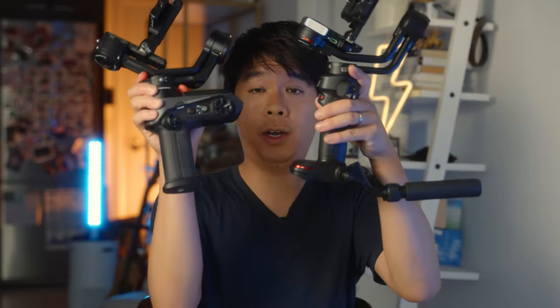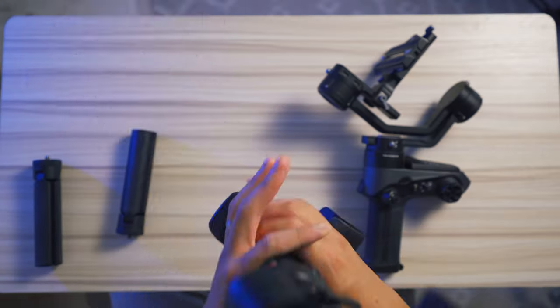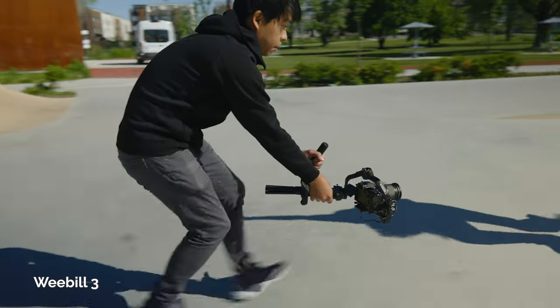Working from down to up on both gimbals, the Weebol 3 has an L-like structure body shape at the bottom where the battery is — a much larger battery compared to the one on the Weebol 2. The handle is a little bit smaller and not as thick, but it has a wrist rest that you attach to the bottom of the gimbal. This extra point of contact with your wrist makes it a lot more comfortable to hold.